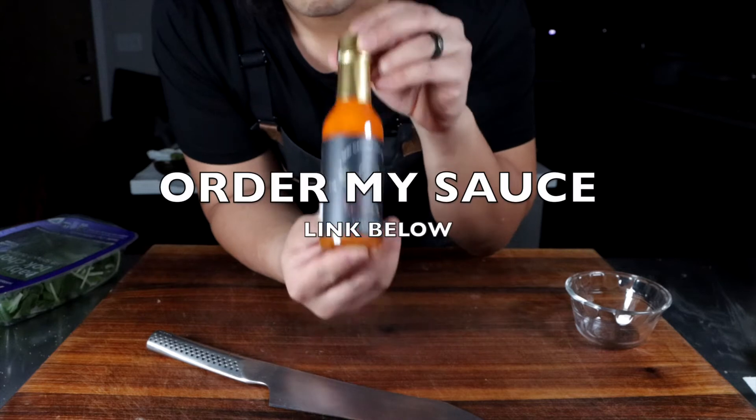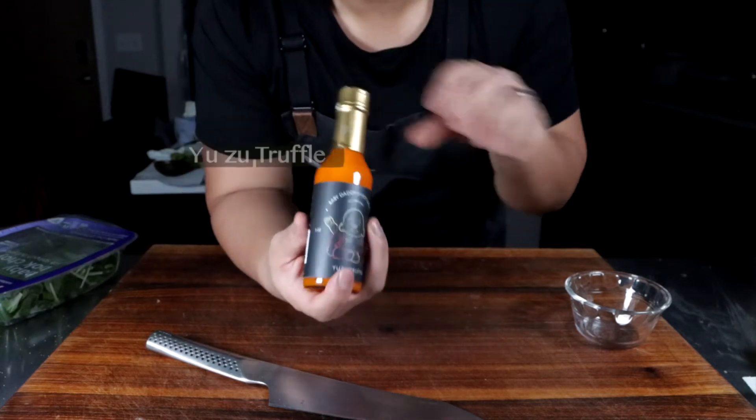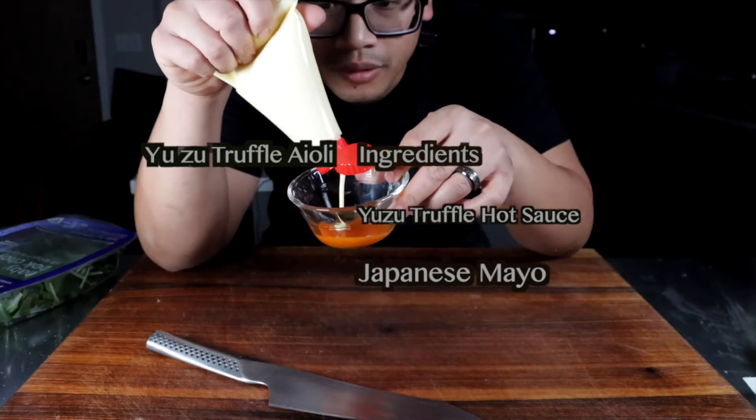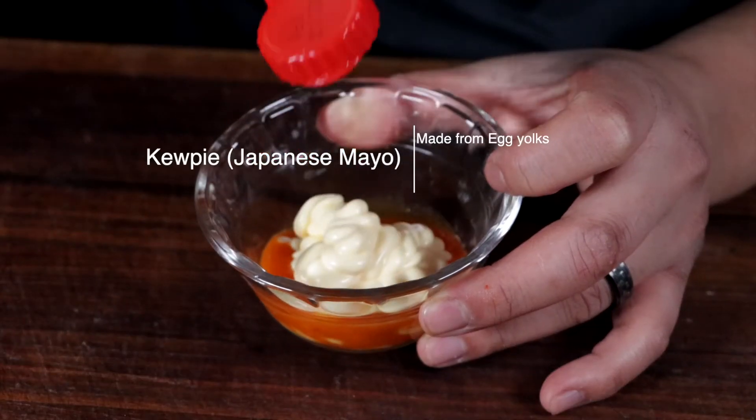Baby Daddy's hot sauce — yuzu truffle hot sauce. We're going to make a little aioli for our burger here. Let's open this up and add a little Japanese mayo inside.